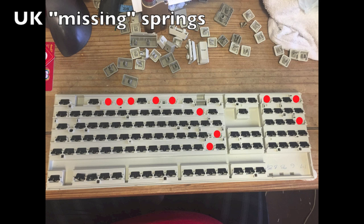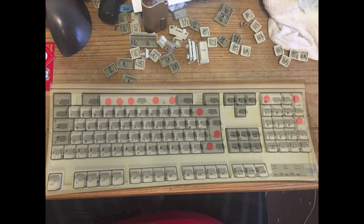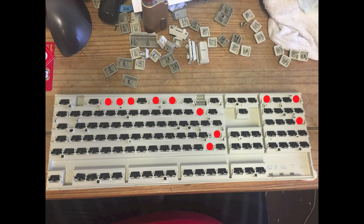When it comes to putting the whole thing back together, you need to put tens of springs back into place. You can see here — this is for the UK version of the keyboard — I've marked all the places where there should be no spring with a red dot. Different countries will have springs in different places; specifically, I noticed the US keyboard has two springs on the Return key, while the UK one doesn't.